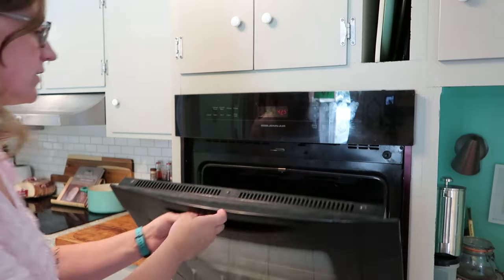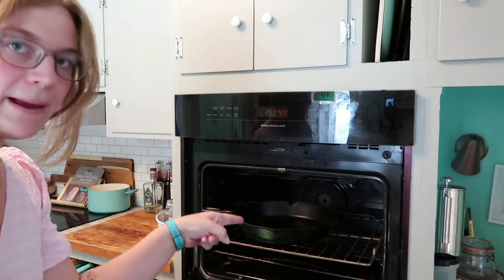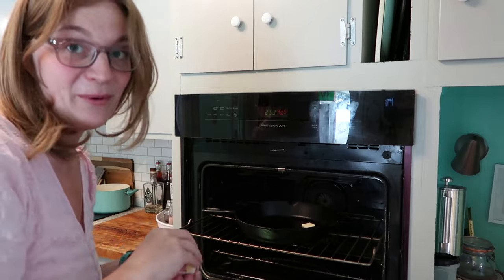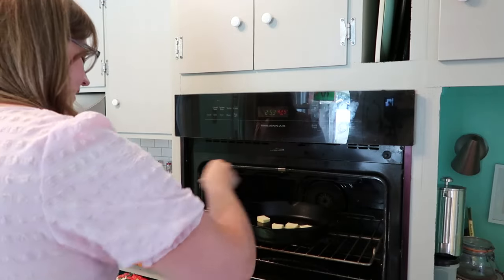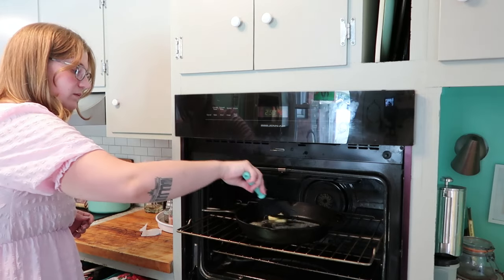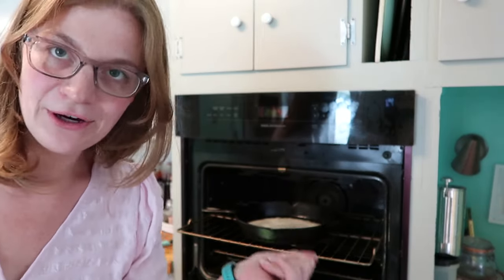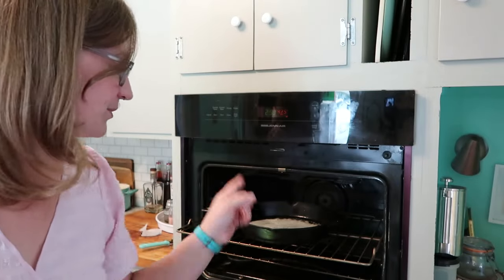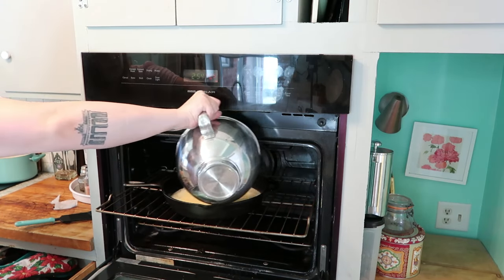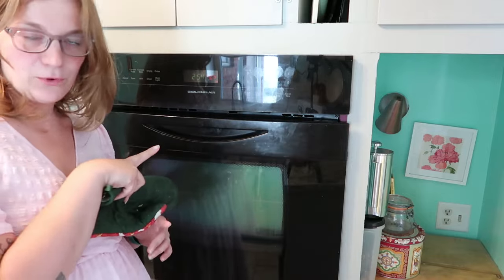My oven just dinged, so I'm going to go ahead and pull this out. Now I'm going to melt my butter inside of the pan — we have the four tablespoons of butter, and this will melt right away. You definitely don't want the butter to burn, so keep an eye on it. Some people are going to take this out and put it on their counter, but I'm not. I like to live dangerously, so we're just going to leave it right in the oven. Here's my batter and I'm going to pour it right on top of this butter.